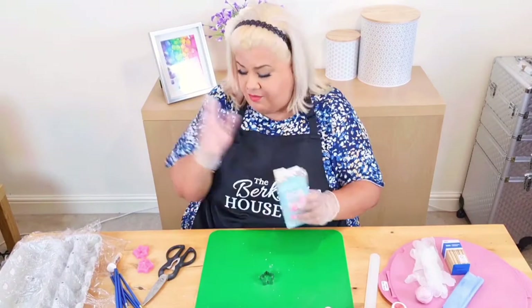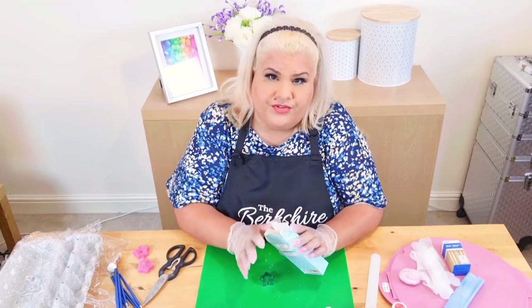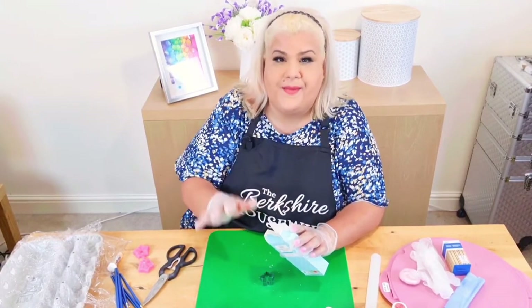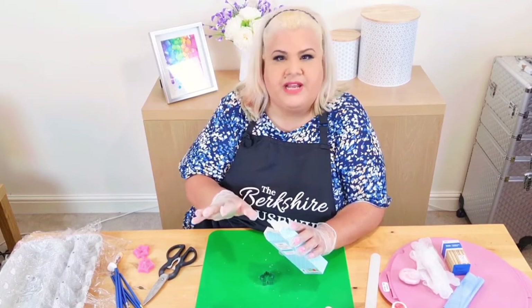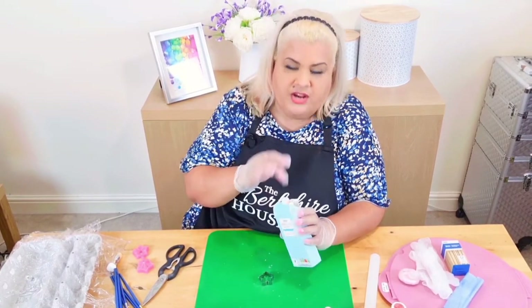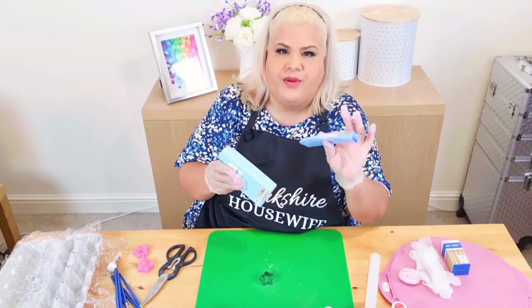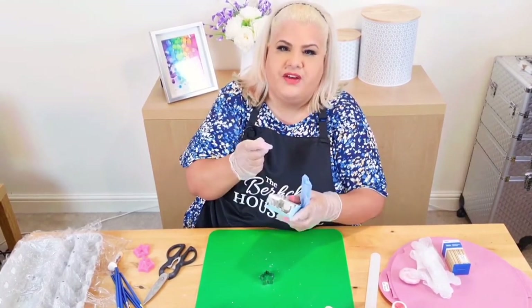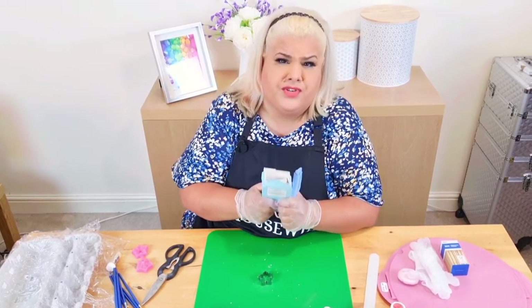The reason this is used to make models is because it's soft when it's fresh, like it is now in this little pack — I've just made this pink. When it hardens, it's harder than fondant, so it will keep its shape and look fantastic, and it will be fairly delicate. I usually wrap it in cling film, then pop it in a food bag, take out as much air as possible, tie a knot in it, and you stand a better chance of saving as much of this as possible.